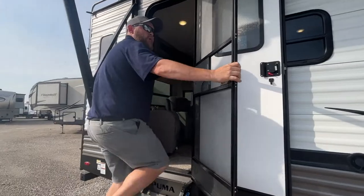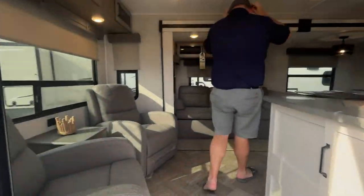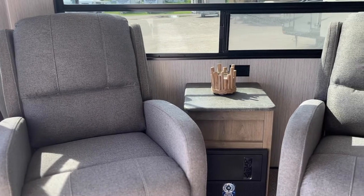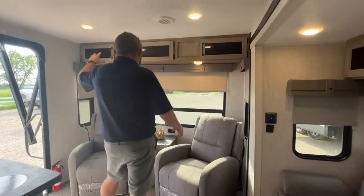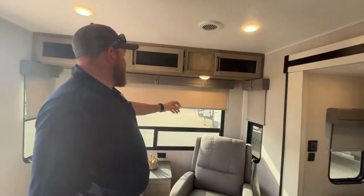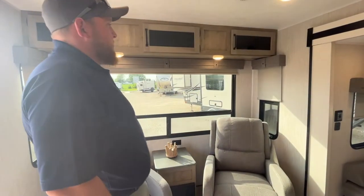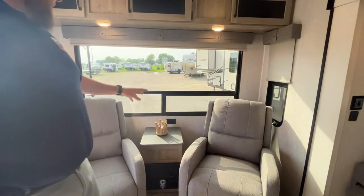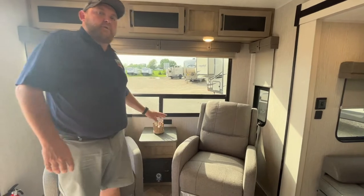Nice feature here — you do get a screen door which separates from your main door. It's a rear living room layout, so at the back we do have our two chairs which recline out. We've also got overhead cabinets for storage above. You can see lots of windows and they do have the pull-down shades — a slow-rise shade system, so they ride right up. We do have a nice little tabletop in between the two chairs with a power outlet. Down here is our power converter, so breakers and fuses.